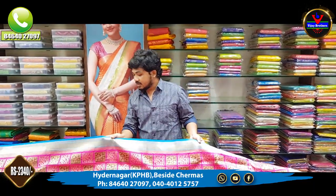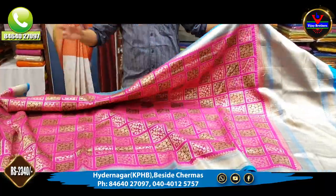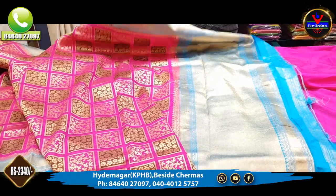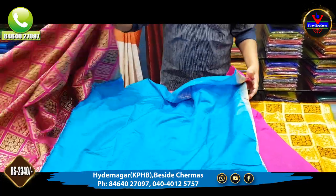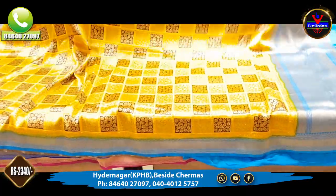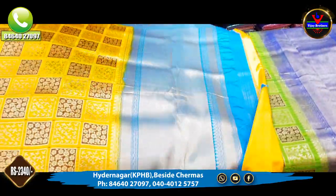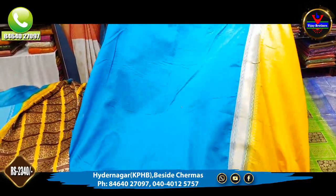There are same color combinations available. Next, the pink and blue color combination features pink in the body with a blue border and pallu part, and a blue color combination with the blouse as a contrast. This saree costs 2,340 rupees. This is also a yellow color combination with a blue blouse contrast.